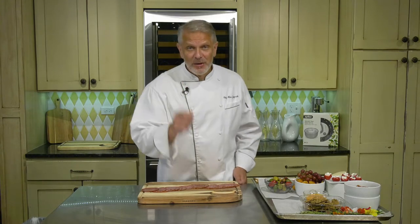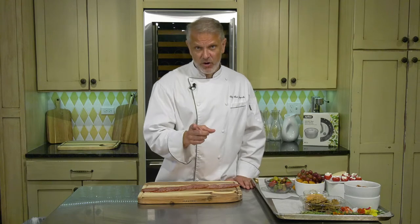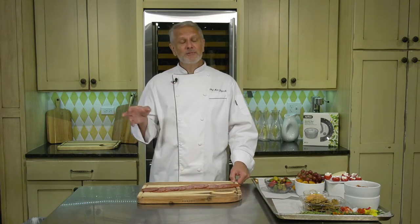Rule number one when making a charcuterie board: buy something you like. This is super important. Number one, you're paying for it, so make sure what's on that board you like. The second reason is if you're taking this board to, let's say, a potluck — if you buy stuff you like, you're sure to be able to eat at that potluck. I've had that happen a few times where there wasn't much good food there, but what I brought.